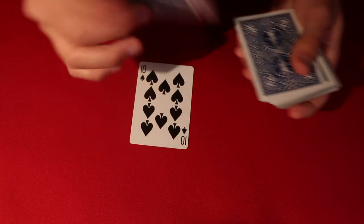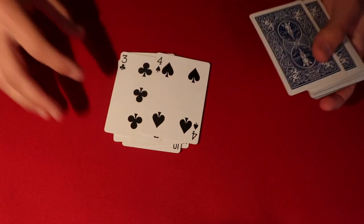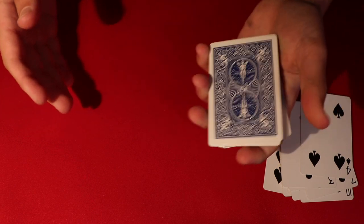So the way you start the trick is just by having a spectator - you say, okay, go ahead and tell me when to stop whenever you want me to stop. Stop. Okay, so you say stop there, push those cards to the side, give the deck a little cut, and then from here we're going to be left with this amount of cards.